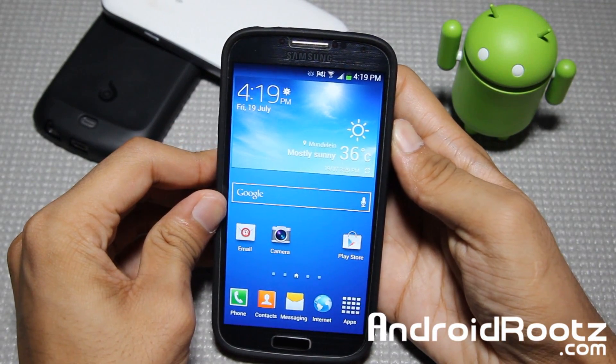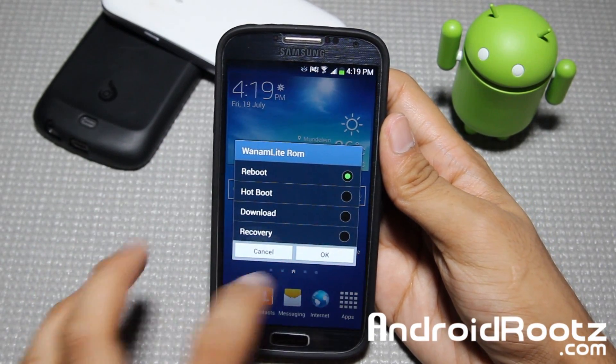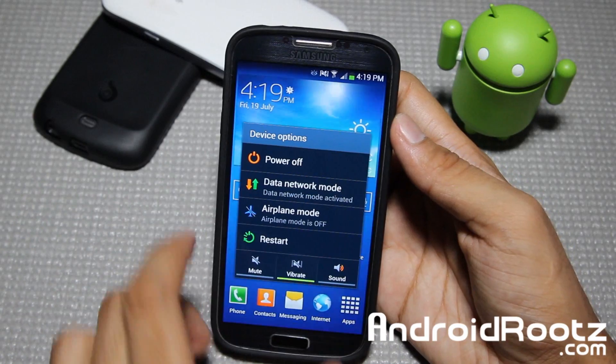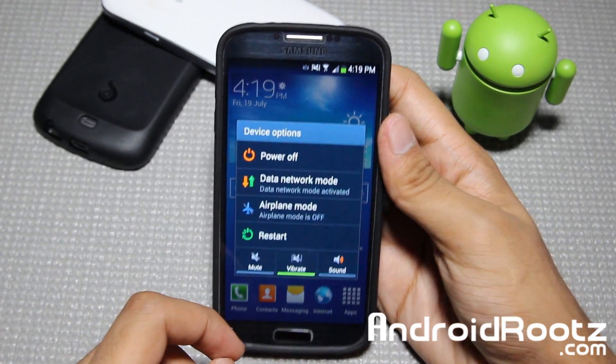You also have 4-Way Reboot. If you press the power button and select Restart, you have all these reboot options. You also have a data toggle option so you can turn off your data very easily, and airplane mode of course. It's a nice new feature.